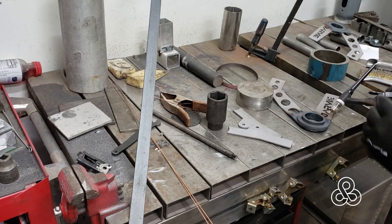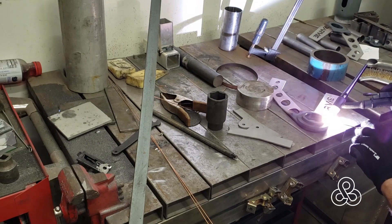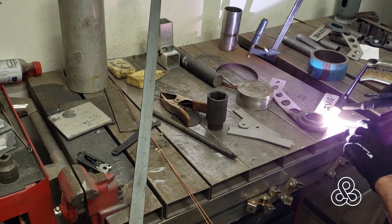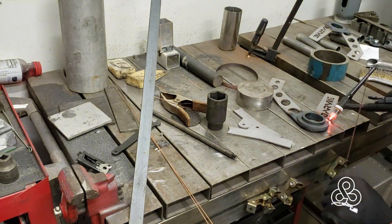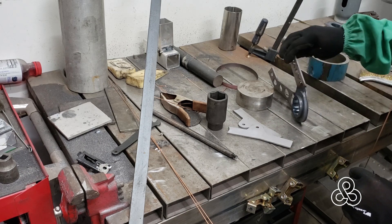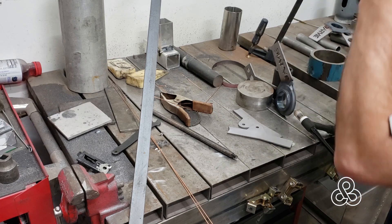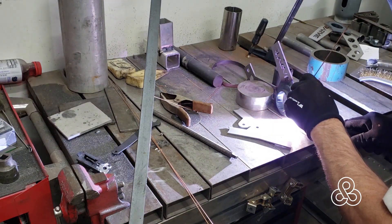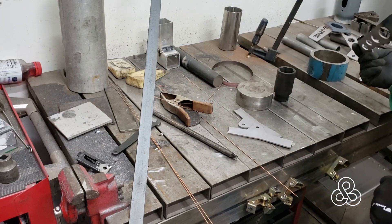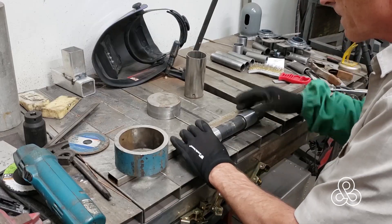Tack welding everything in place and then doing the final welds as construction proceeds. Basically the construction theory here is like an I-beam — the main frame is three-sixteenths flat bar that goes around the outside and inside edges, creating the main strength, whereas the water jet cut part is basically just there to form the shape.